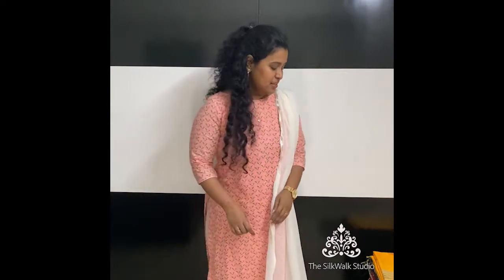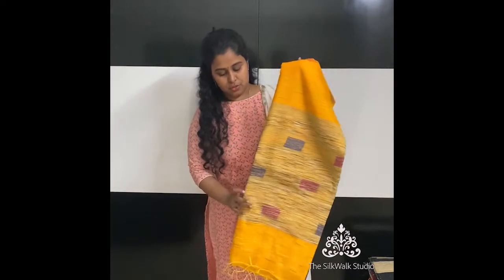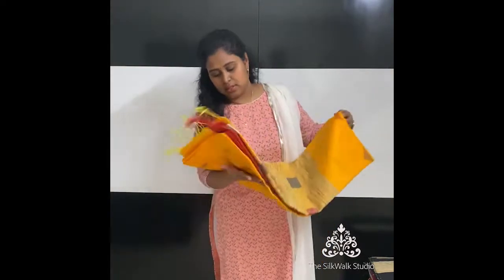Welcome to the Silk Work Studio. Today's video is all about casual saris. We have brought you some beautiful casual saris. The first type is all hand-loom linen cotton saris with jute weaving.